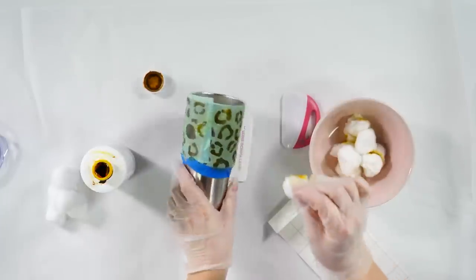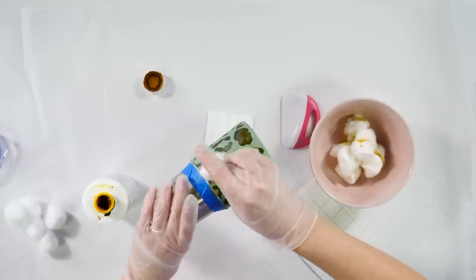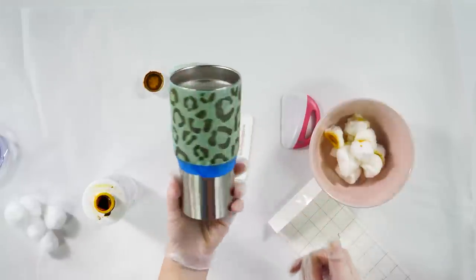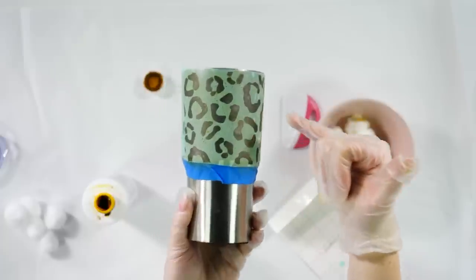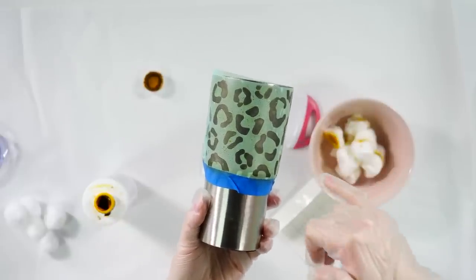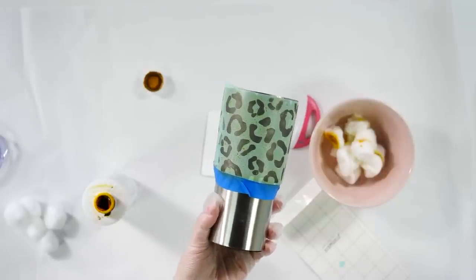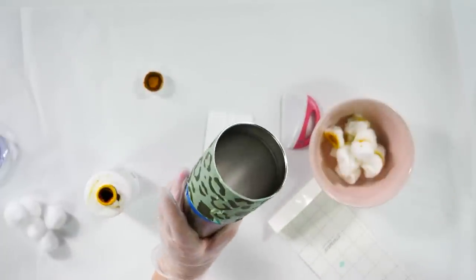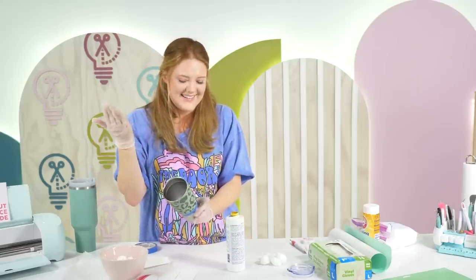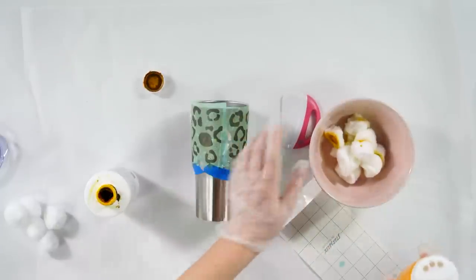Then we do the same baking soda application all over the tumbler — this can be a little bit messy but that's why we have butcher paper. This will stop that corrosive process. Does ferric chloride work on glass? You can use Armor Etch for glass — ferric chloride is not recommended for glass. Okay, everyone ready? When you first rinse it off you're going to think 'it didn't work' — and every time I do this I think that, and then I'm amazed. Let's go ahead and start peeling the stencil off.